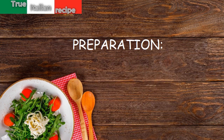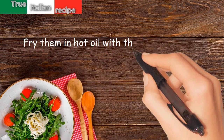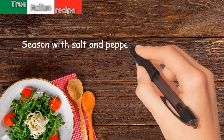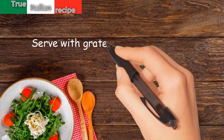Preparation. Dice the washed courgettes without peeling them. Fry them in hot oil with the chopped onion. Season with salt and pepper. Add the broth and heat the soup without cooking. Serve with grated Parmesan cheese.